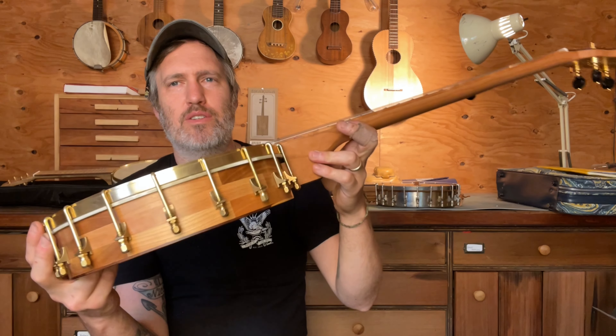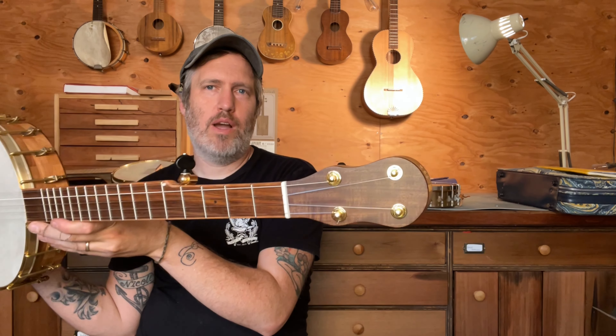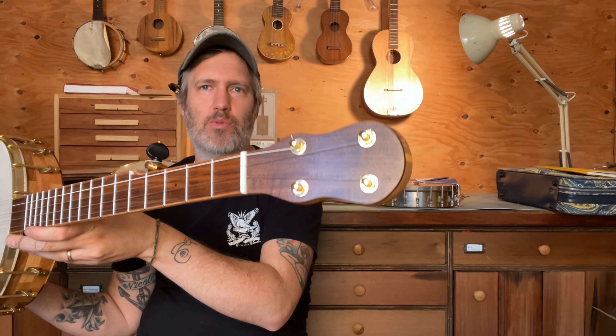Cherry's good for that. The headstock shape is from an 1880s Hawaiian instrument — a little taro patch or a rajau, not sure what to call it — but I copied that shape and the customer wanted it for a banjo. I think it's a good look.